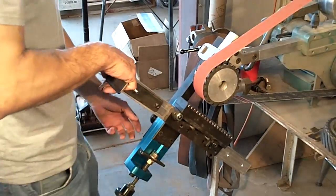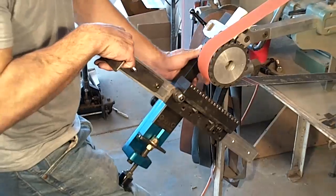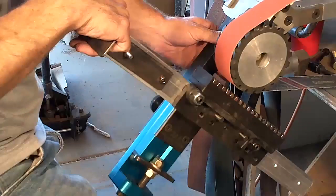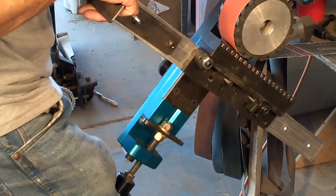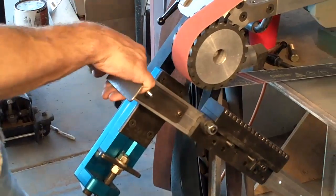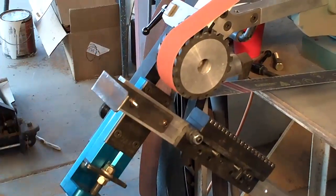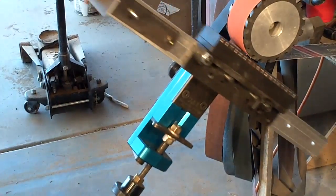I'm going to get my coarse adjustment just somewhere close, because I have plenty of adjustment in my slide, and lock that down. I'm almost touching, not quite. This is a brand new 100-grit belt — you always want to use good abrasives, because you get yourself in trouble if you don't.